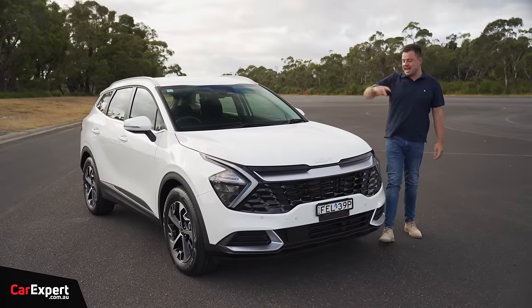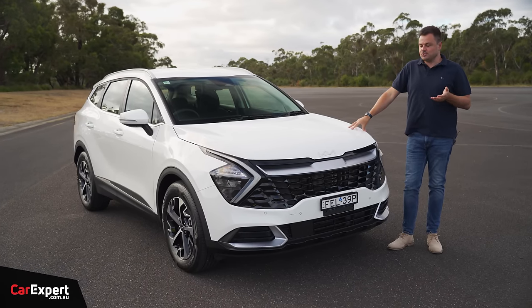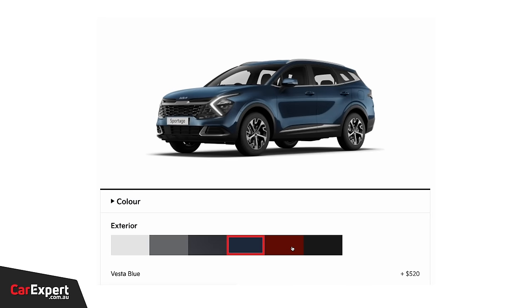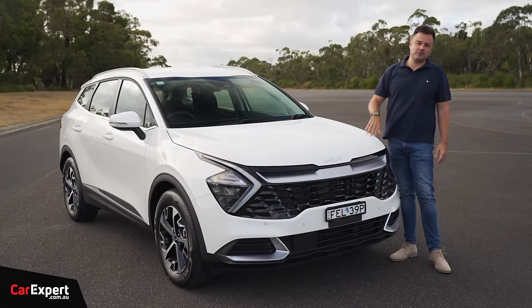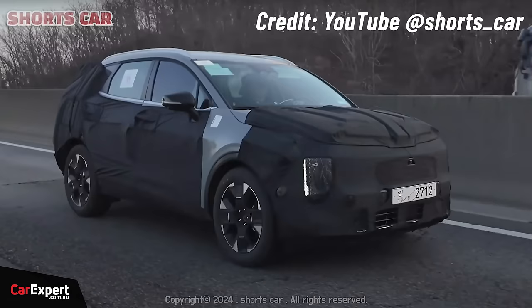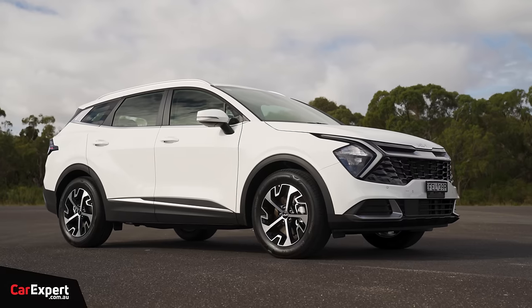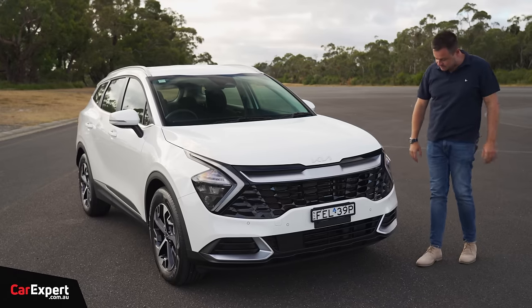Let's have a quick zip around the outside of the Sportage. Visually, this doesn't look all that different to a non-hybrid version. Optional colours are just over $500 — really reasonable pricing, especially compared to some brands charging $2,000–$3,000 for a colour. There is an update coming to this model, we've seen spy photos, but I still think this is a pretty decent design that hasn't aged terribly.